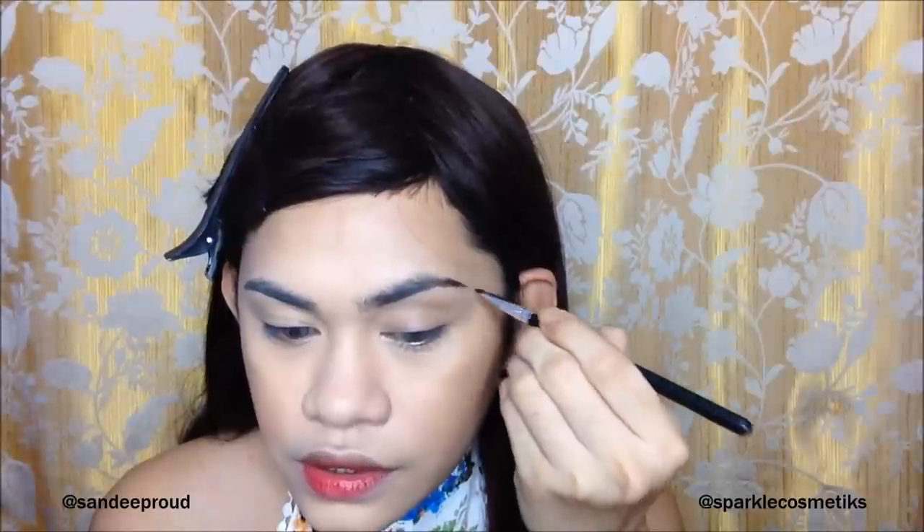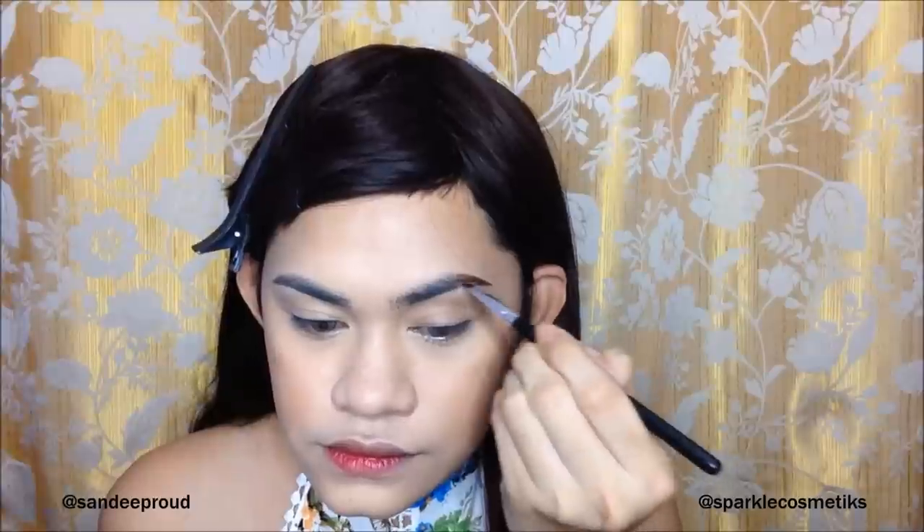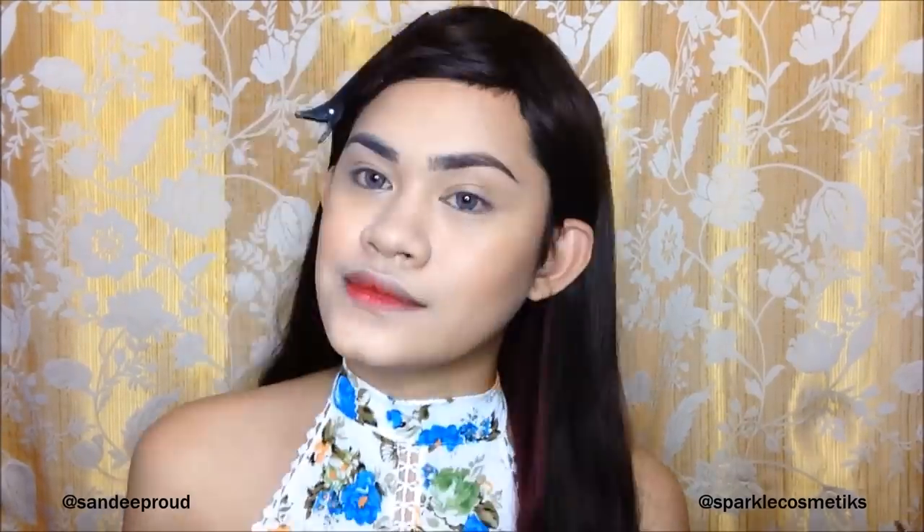For my brows, I'm using shade number 107 which is brown — perfect for my brows. Hello brows! Okay, done with the brows. I used the liquid lipstick from Mini Star for the brows.